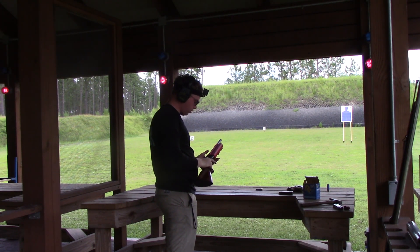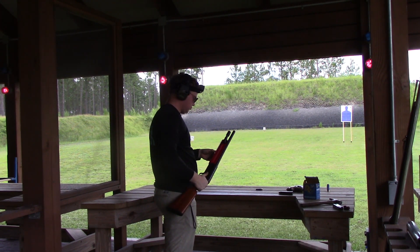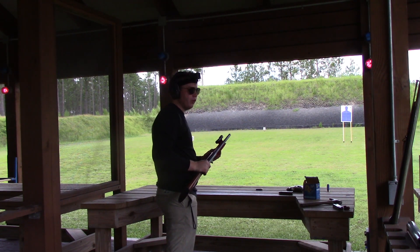Yep, heavy target load function just as it should. The fore-end still feels like it's intact.